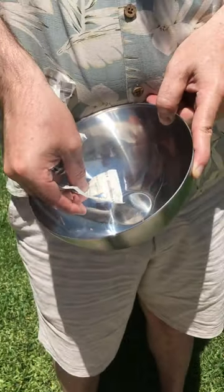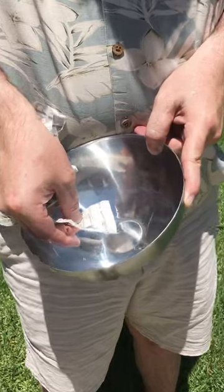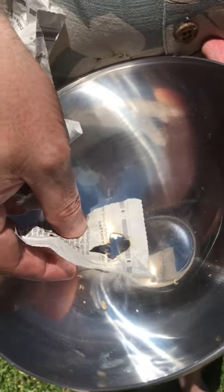It's working! So what did you do? You just held the bowl? Yeah, you just got to get the focal point right — it's a little bit above the bottom of the bowl.